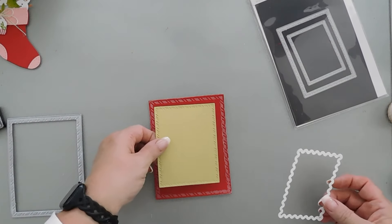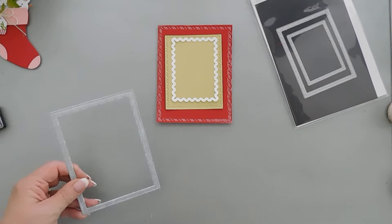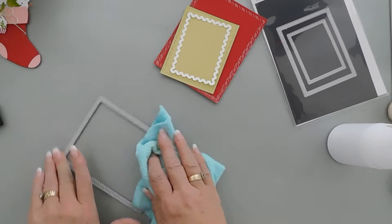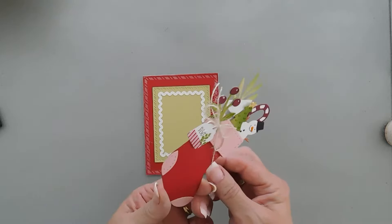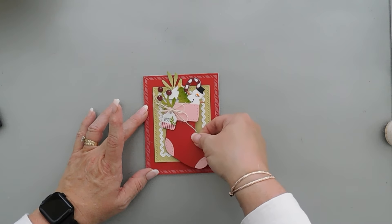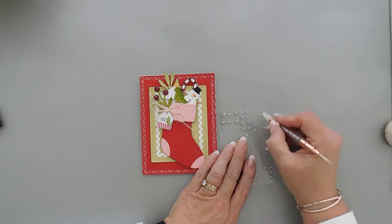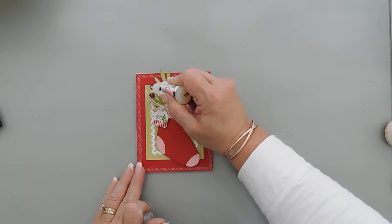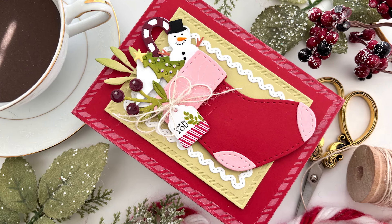I'm going to layer all three of these together, then use some alcohol to clean off my die — the ink comes up really well with alcohol and it doesn't hurt your die whatsoever. I went ahead and placed the foam tape behind my stocking and we're going to add this to the center of our card. Now we're going to add some bells and whistles — I'm bringing in some gems to add sparkle to the Christmas tree, and I'm also going to bring in my glossy accents and go over my berries and my snowman's nose. That will finish off my card for today. Thank you so much for joining me — have a lovely rest of your week and we'll see you soon. Bye-bye.